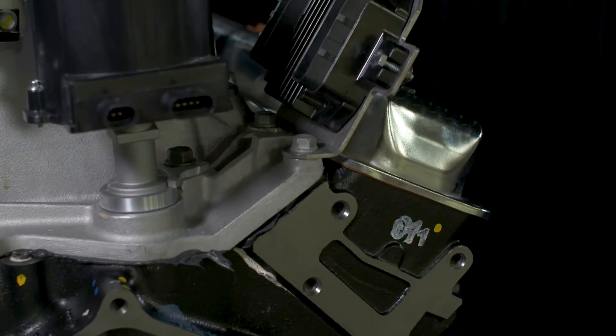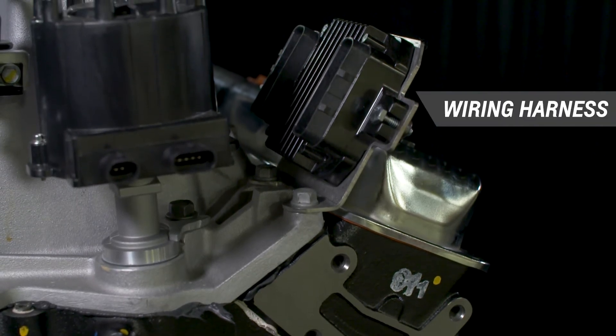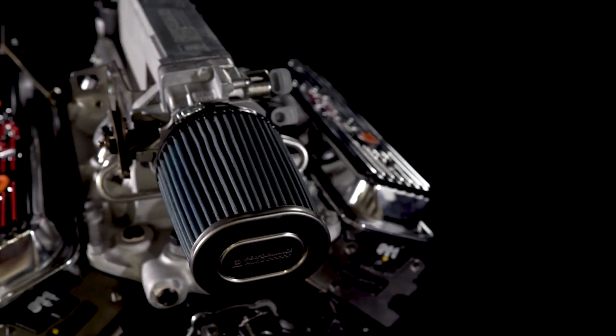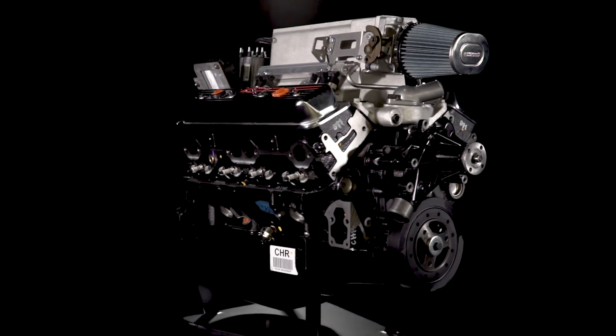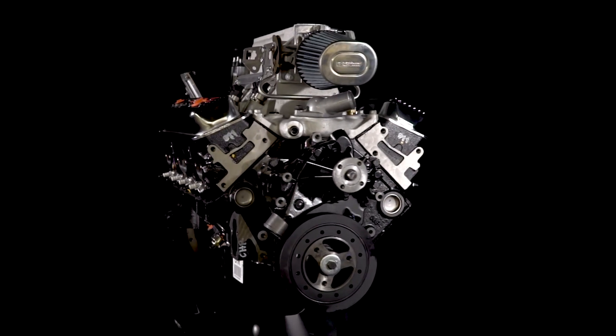The Ramjet 350 crate engine includes a Mefi 4 engine controller, wiring harness, and a detailed instruction guide to make adding this retro style EFI system a complete do-it-yourself project. Additional components are required, including a high pressure fuel pump and front end accessory drive system.